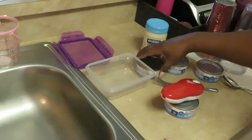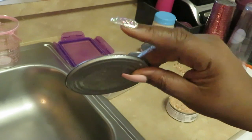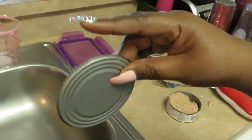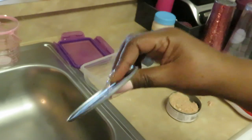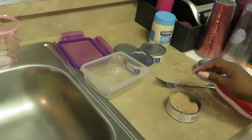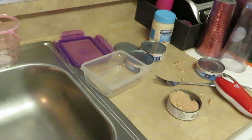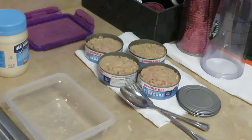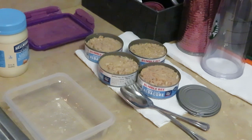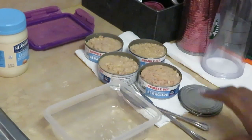Alright guys, look at the can — see how dull it is around the edges? See how I'm touching it? It's dull! That's a pretty cool mechanism. I'm not sure where else you can get it — you probably have to order it online. Let me go ahead and get the rest of these cans open. I figured out what was wrong — the battery was going dead, that's why it was moving so slow. Anyway, let's get this tuna fish done.